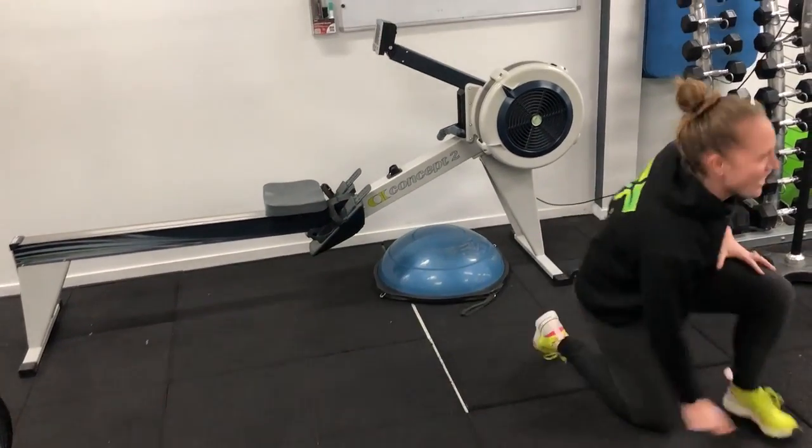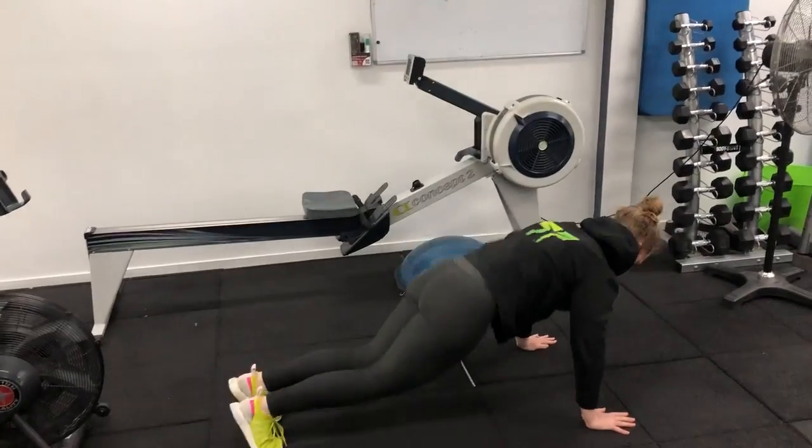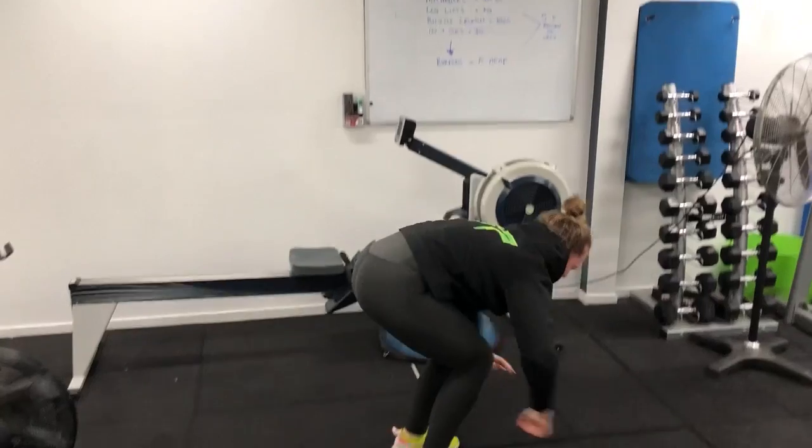And the last one guys are the burpees — how exciting! Straight up, straight down, back in. 15 of those each day. Good luck guys, I'll see you at the end.